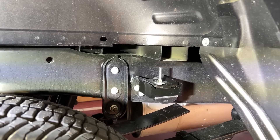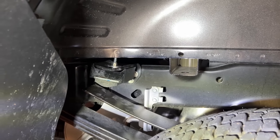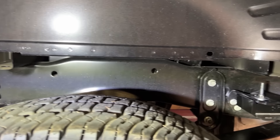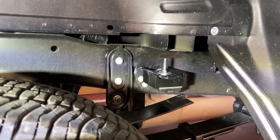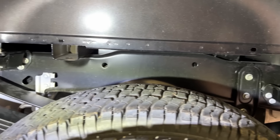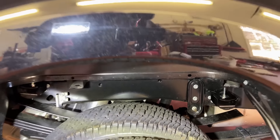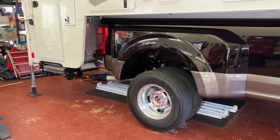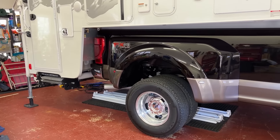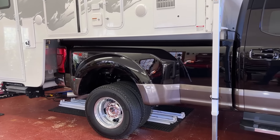Let me show you what I've got going on here. I temporarily have those bump stops from Super Stops on there — they're for a RAM, not for a Ford — so I'm definitely not going to keep them on there for safety reasons, and I'm looking forward to trying out the stable loads. But we're going to lower the camper down on the truck with the Super Stops, get some measurements, and then put it back on the truck with the regular factory rubber bump stops.